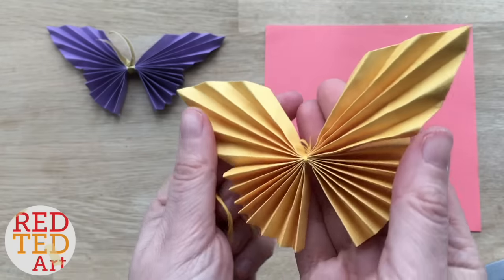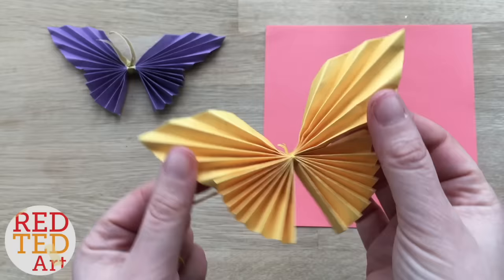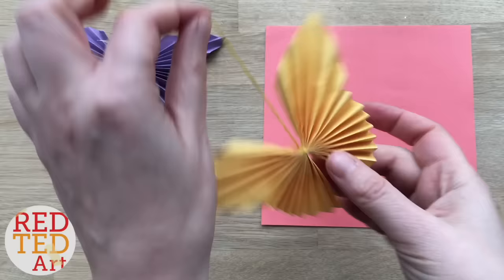Hello, welcome back to Red Ted Art. Today I'm going to show you how to make this super cute and easy paper butterfly. There are slightly different ways of finishing it off, but that's totally your choice and we'll discuss those at the end.